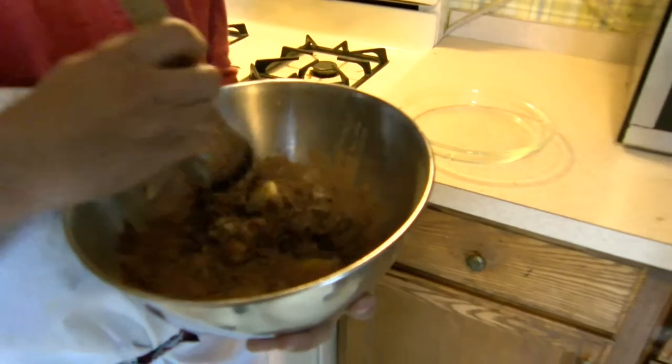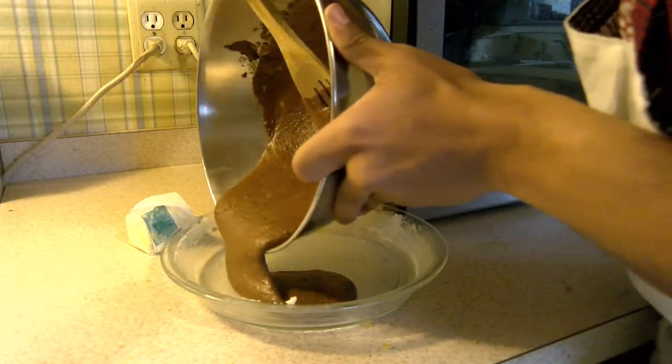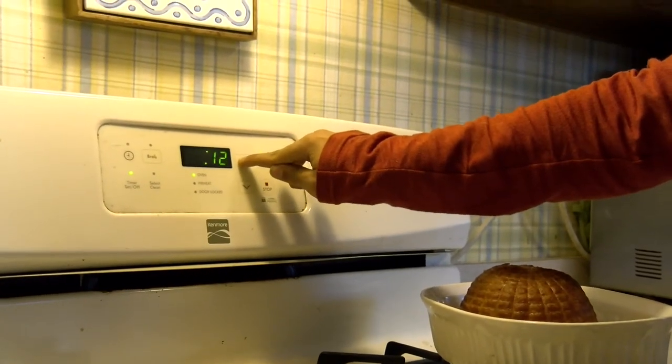Now that we have all the ingredients together in a bowl, mix them all together either with a spoon or a mixer if you have one. Next pour the mix into a buttered pan. Put the pan into the oven and set the timer for 25 to 30 minutes.